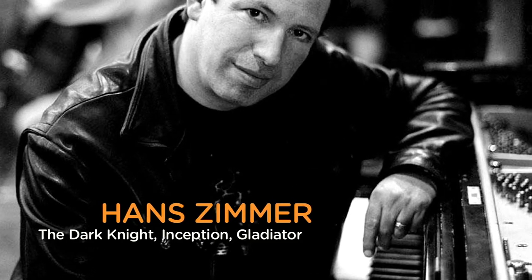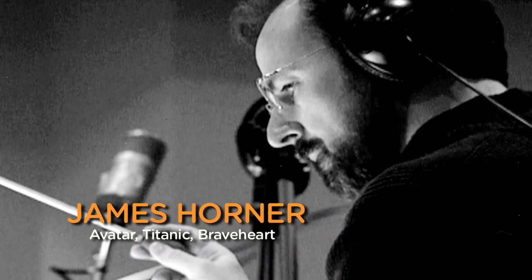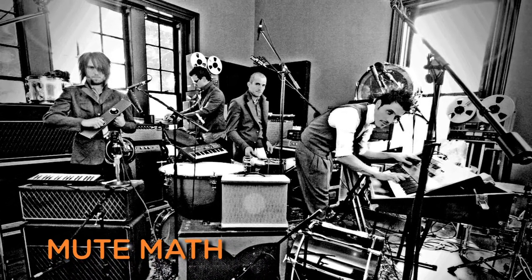In terms of my more recent work, I've always been a huge fan of film composers — Hans Zimmer, James Horner — as well as my favorite bands like Mute Math. A lot of that alternative edge really grabbed me and so I tried to kind of find the in-between of all of that, and it's kind of what ended up happening.